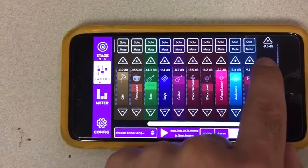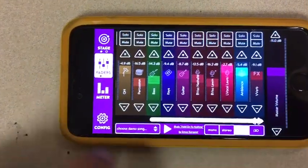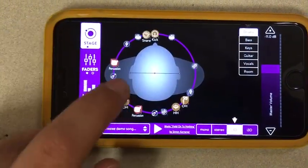The master volume to turn up the overall mix is here on the left, up and down. That's basically all you're really going to use — just faders. If you want to get more in depth you can go to stage and pan things.